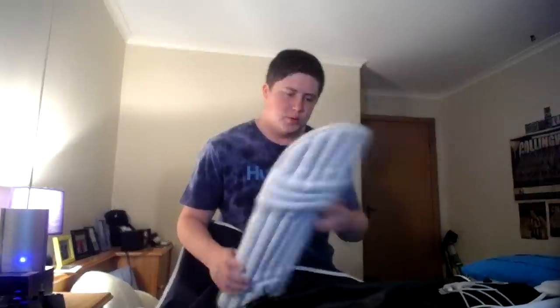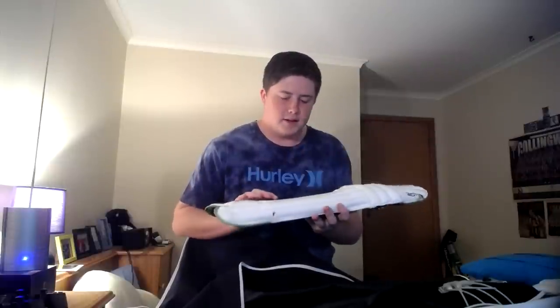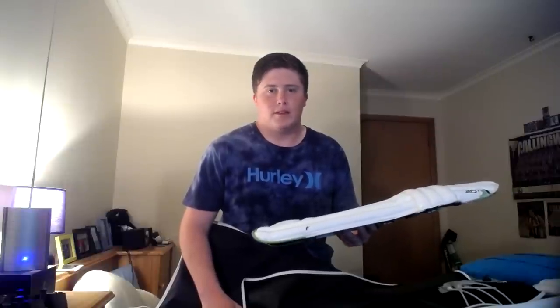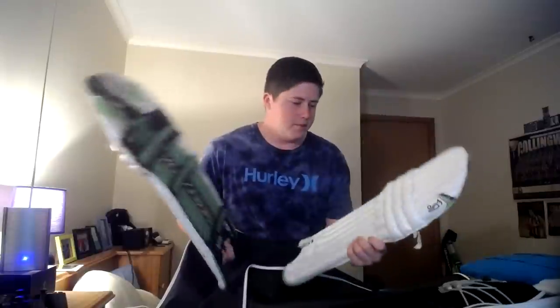Now onto the old stuff. I've got these old Kookaburra K200 pads — I used these last season and I grew out of them very quickly. They're really thin — almost like paper — you can feel almost everything through them. I probably won't need to use these now unless something really bad happens to my current pads. They're not the best, but if you're only playing junior league they're probably a really good fit for you.